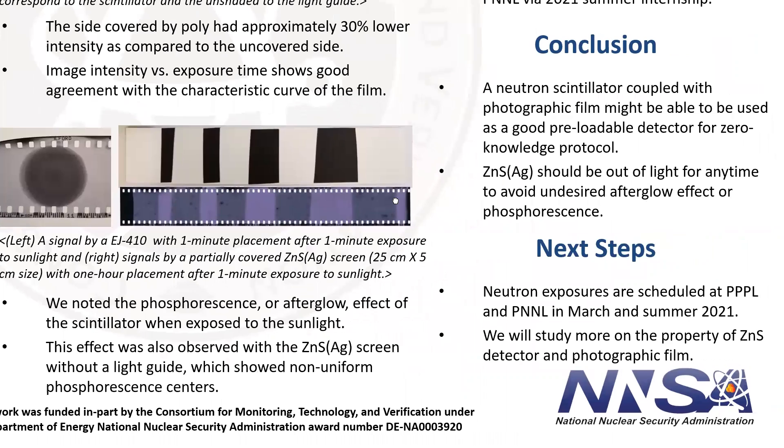So based on what we have, a neutron scintillator coupled with photographic film looks like a promising option for zero-knowledge protocol.